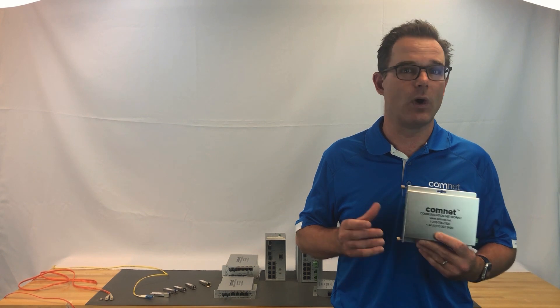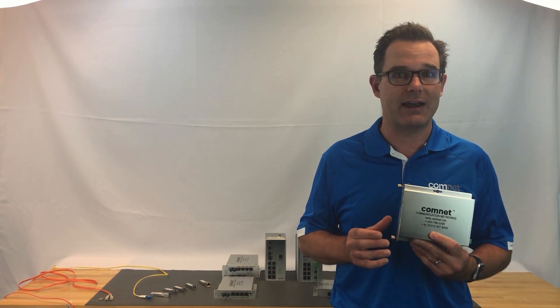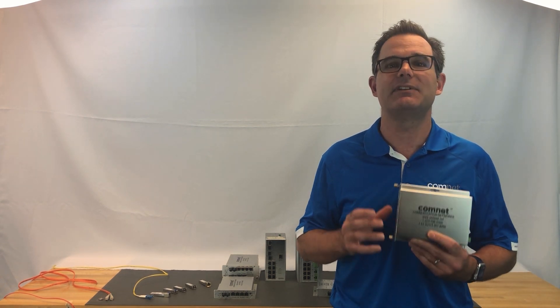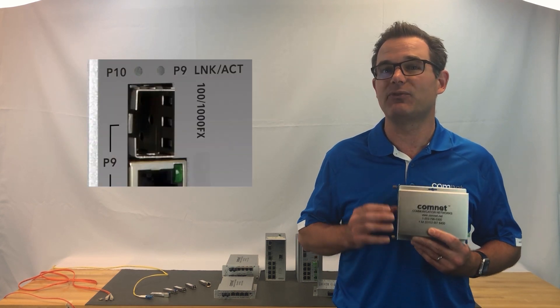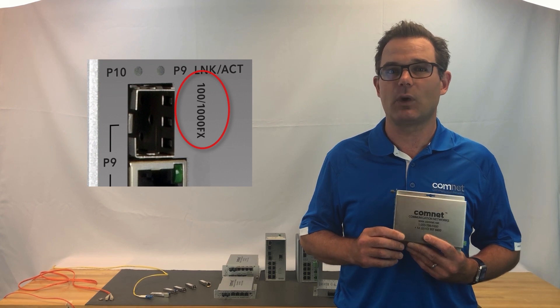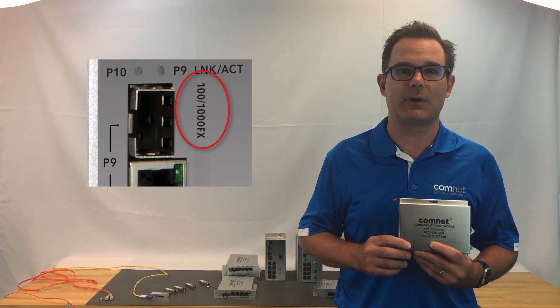ComNet has ports capable of 100 FX, 1000 FX — also called Gigabit — and even 10 Gig. So if you are working with existing equipment, the first thing you need to figure out before selecting an SFP is what speed your device's port is capable of transmitting.